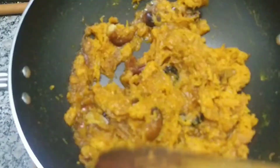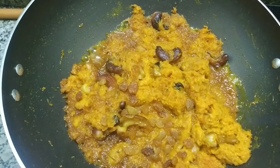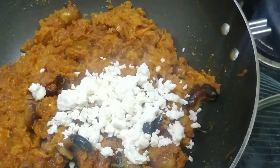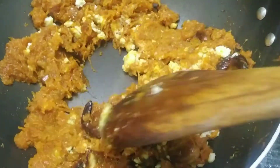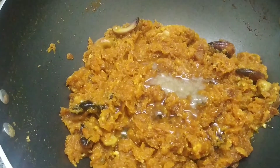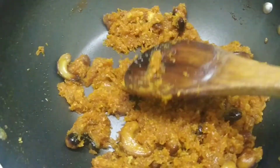This is the perfect consistency. Now let's add a few raisins. Let us add half a cup of fresh homemade milk khoya and give it a perfect mix. Again, let's add the leftover 50 grams of ghee or clarified butter and give it another mix.